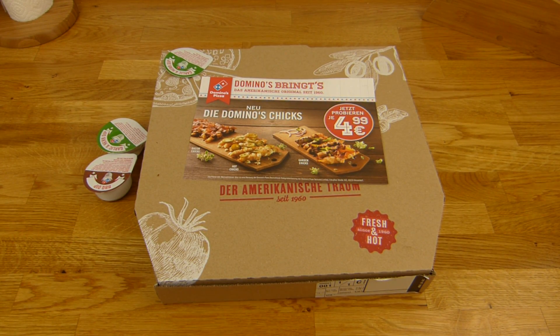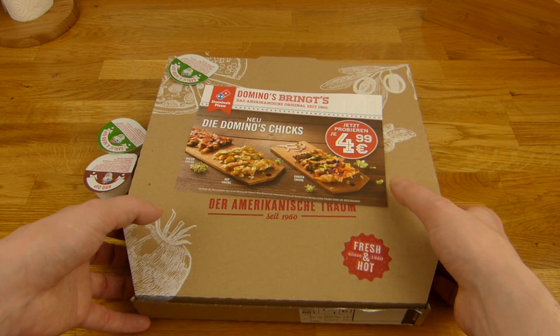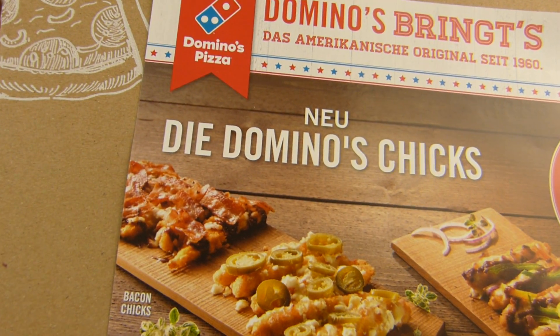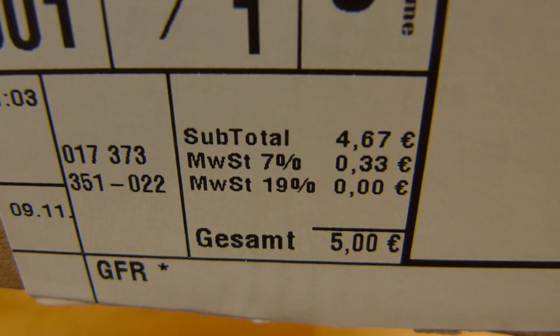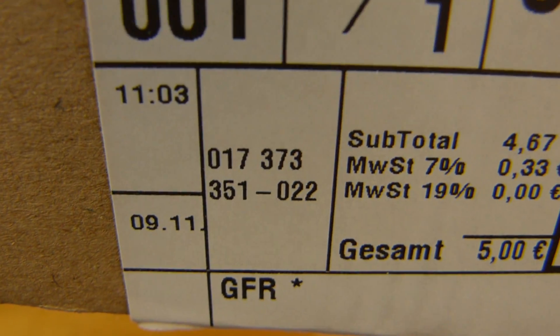Welcome back to another German food review and it's pizza time. Domino's Pizza. Yeah, it's Monday. 5 euro for a medium pizza. Here you can see the price — 5 euros — and you can see my name.